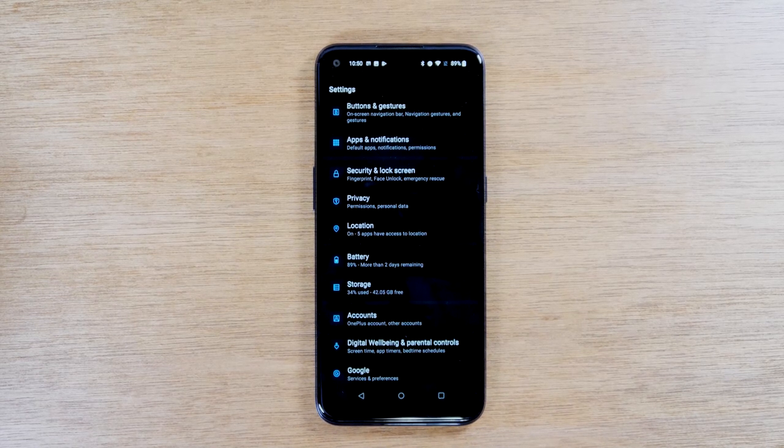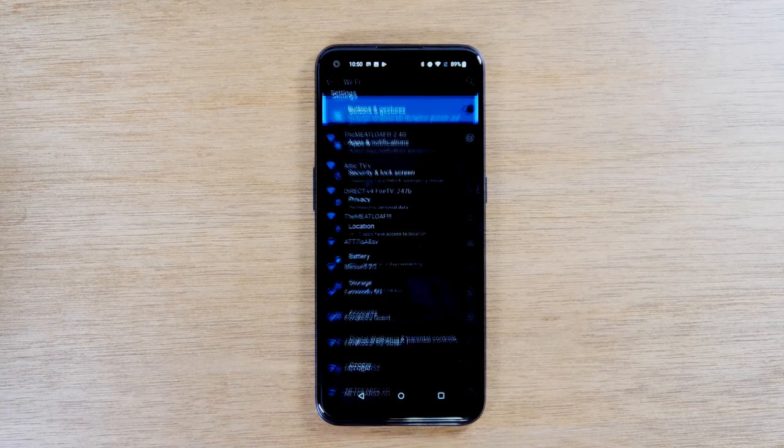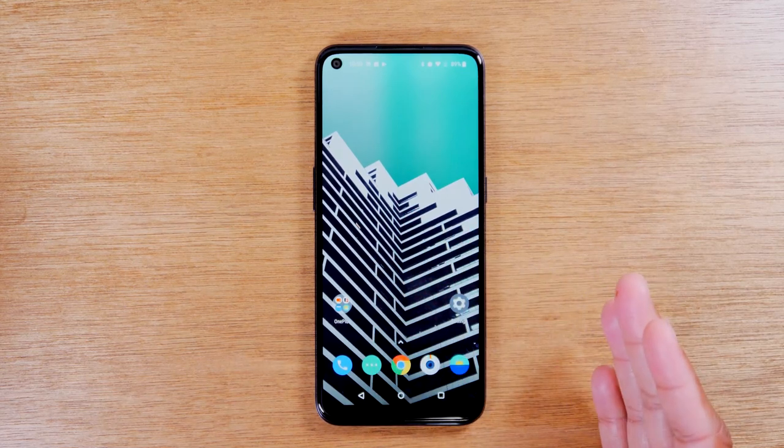Now if you've hit the back button multiple times and you're on the main screen of an app, if you tap it again it will take you home. So just know that it will take you back one step, but if you keep hitting it, it will end up taking you back to this screen, which is called the home screen.